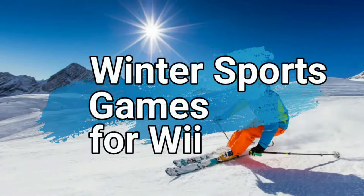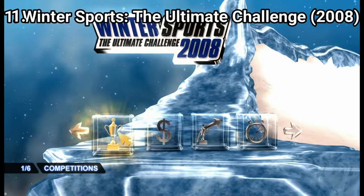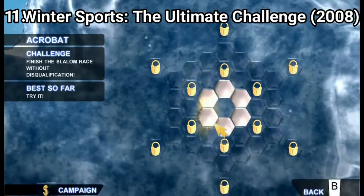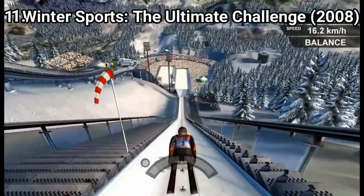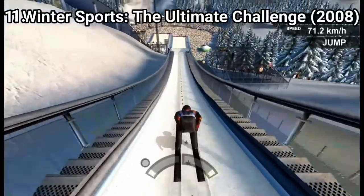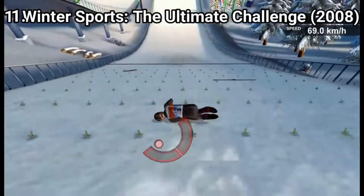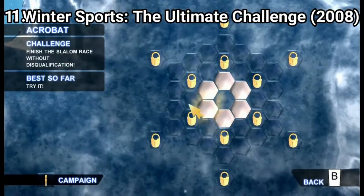The Winter Sports series is a missed opportunity. There are minigame collections of 10 different disciplines. The graphics are good but the motion controls are bad. The games lose their charm fast as you can breeze through the minigames quickly. The games have cups and even a career, but career just means you get different sports one after the other.